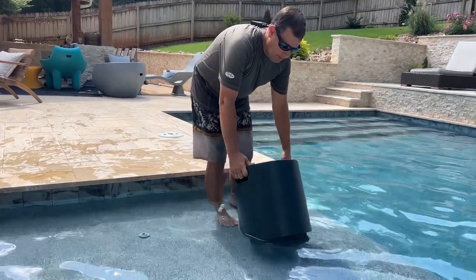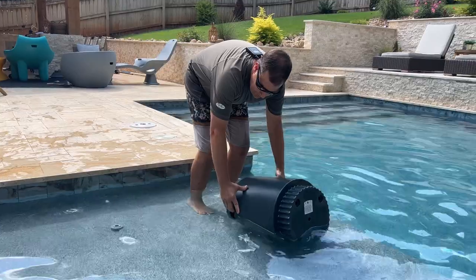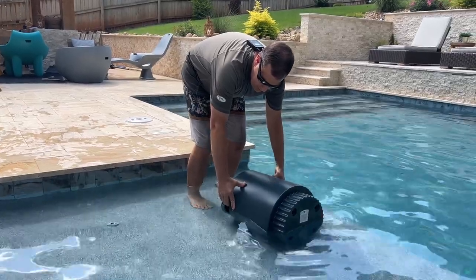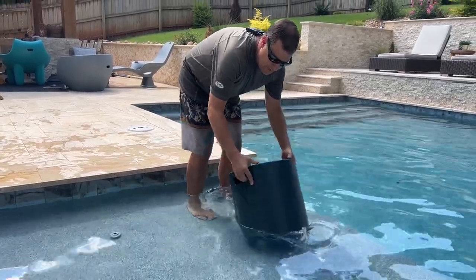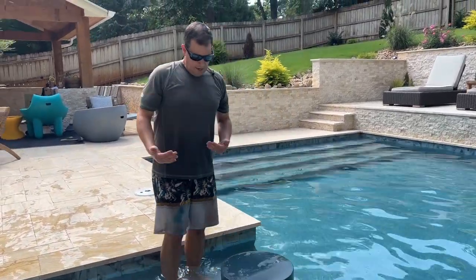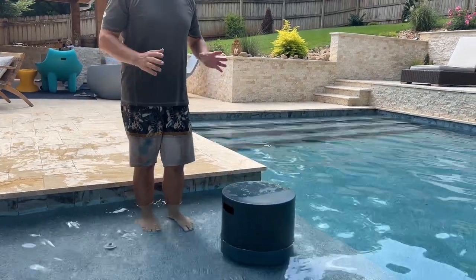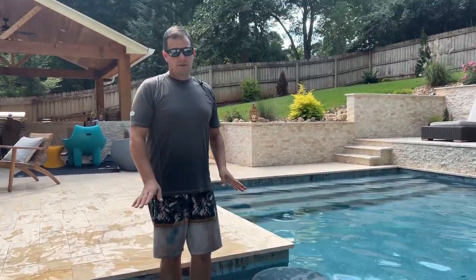Because of the handles, you could fill it faster by putting the handles under the water, like so. Or you could just stand it straight up and wait for the water to come in through the bottom holes. Again, we're in 8 and a half inches of water — this works in up to 10 inches. No plugs to deal with. Super easy to set in a pool.